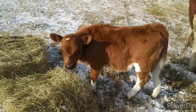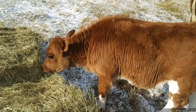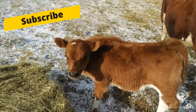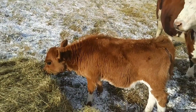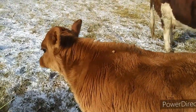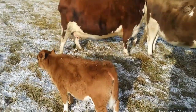Ruby is the cutest and the smallest we've ever had. What do you think of your first snow, Ruby? She's worried I'm going to reach out and get her. There she goes. Mama's checking her out.